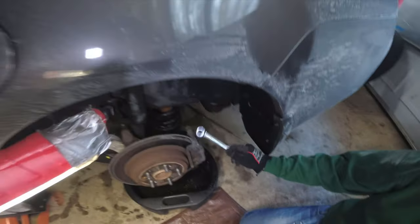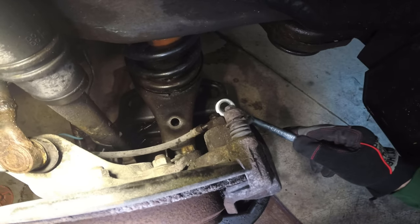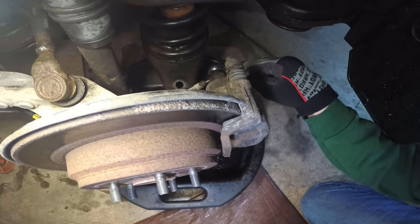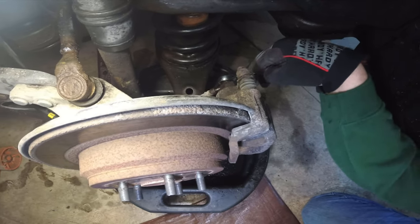Because we're also replacing the caliper, we need to break the brake line banjo bolt loose first — we'll do that while it's still mounted. We hit it with PB Blast and give it some light taps with a hammer to break it loose. We're not going to take it all the way off yet because we don't want brake fluid going everywhere.